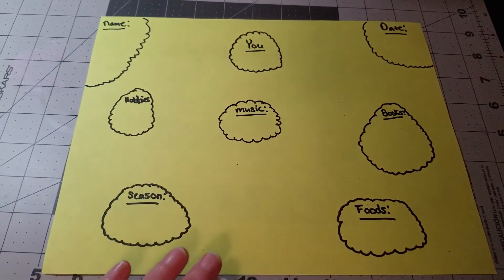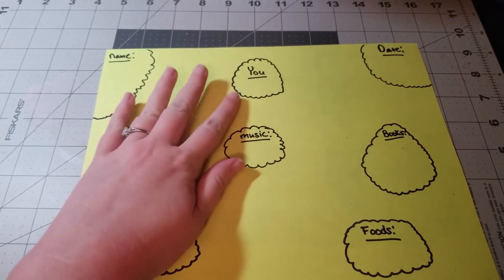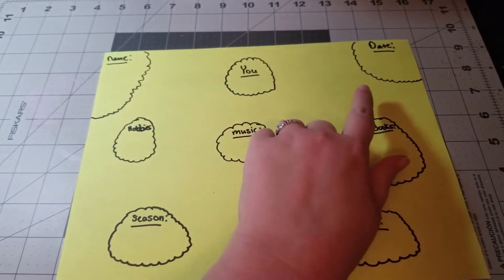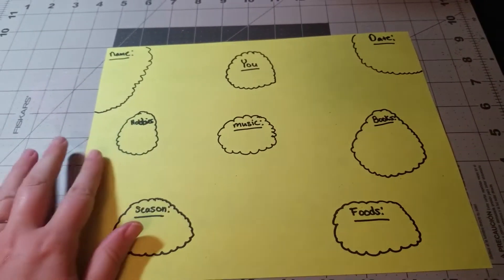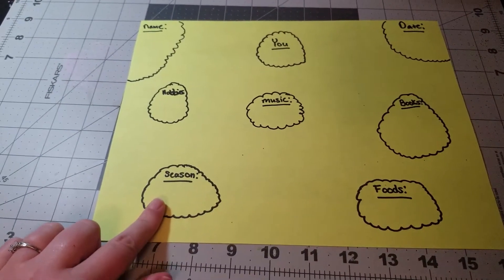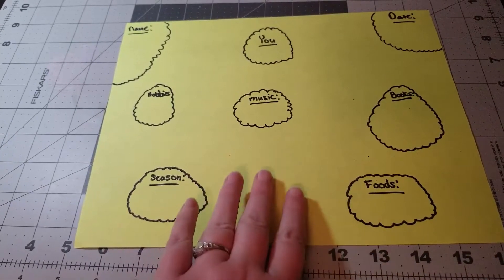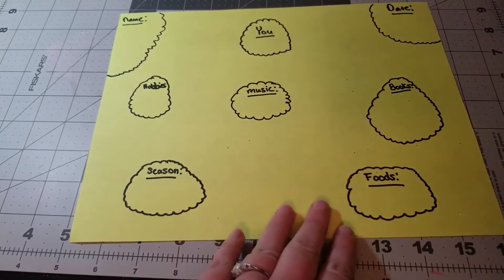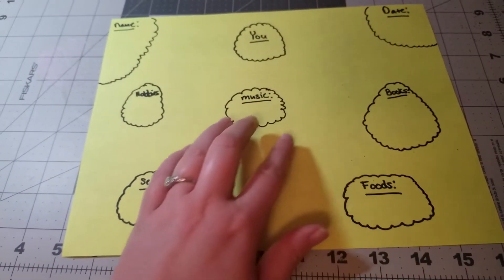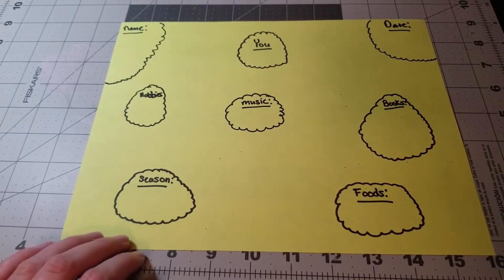The second page is about the person you're going to send it to — it's all about them. They can put their name, the date, what hobbies they have, what music they like, what books they like, their favorite season, and favorite foods. You can leave a little blank space in case they want to add their own clouds or designs — any kind of little embellishments like that. Stay tuned for the next step.